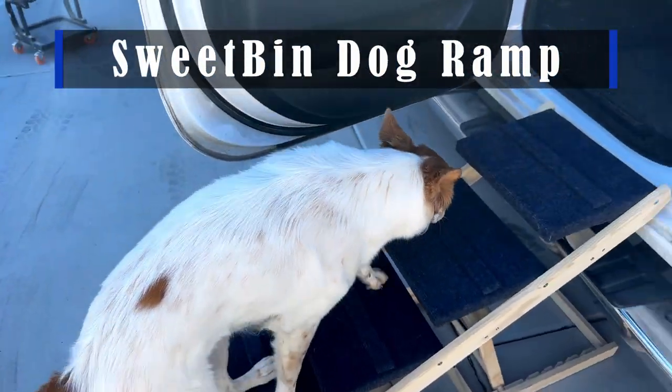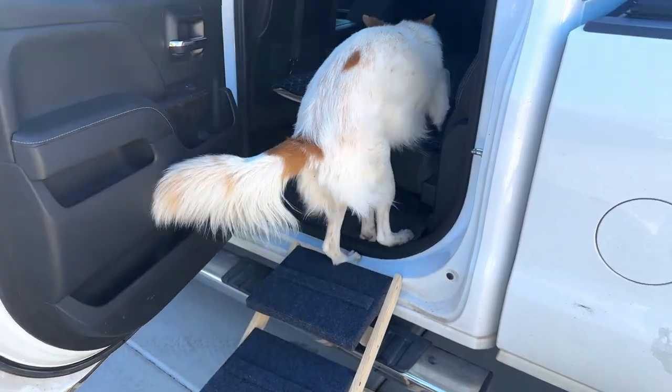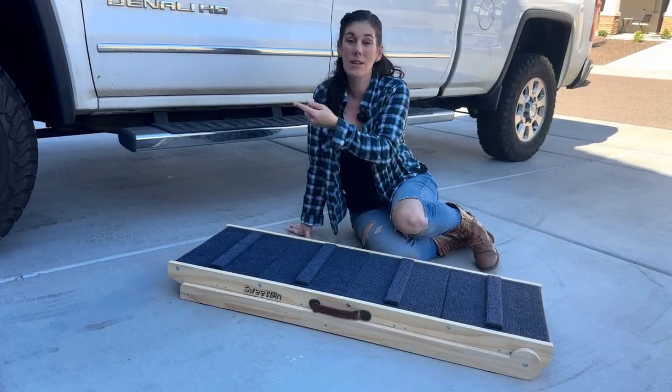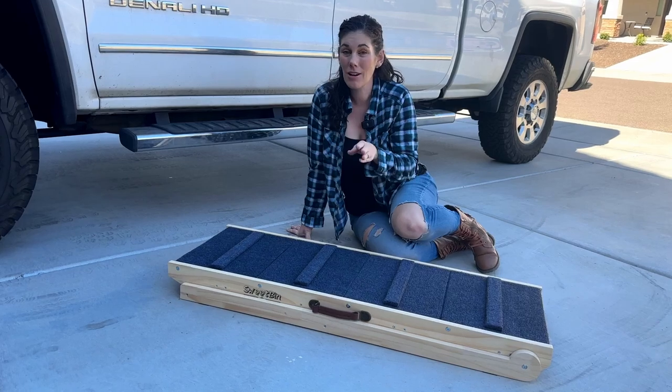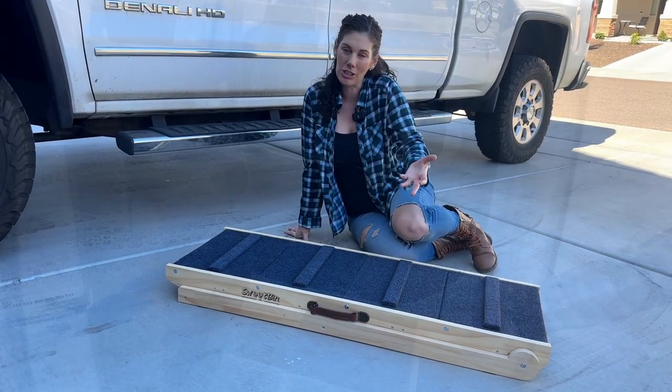Hey guys, this is the Sweet Bend Dog Ramp. This thing is so great for helping your dog get up to higher places in a really safe way. You might use it for your vehicle, your bed, your couch, wherever your dog needs to get to, and you don't want to have to lift your dog.